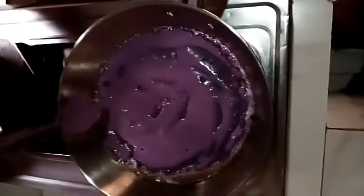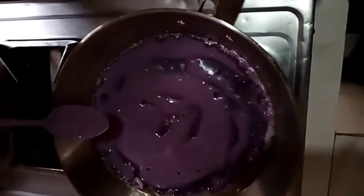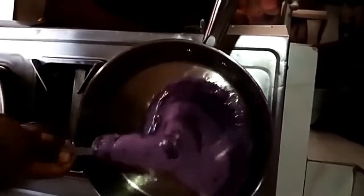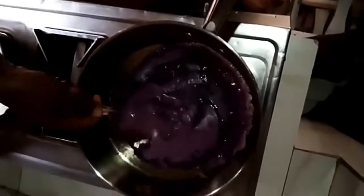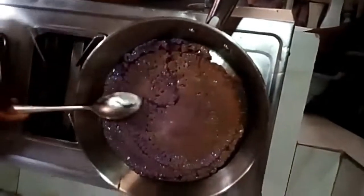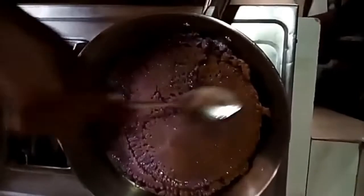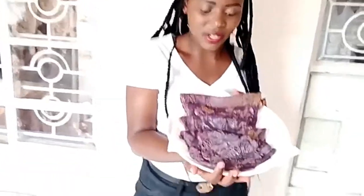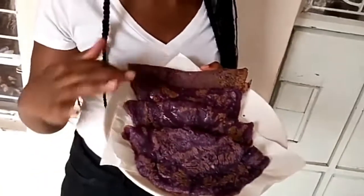Let's wait. I'm turning it now — coming through. Turn it to the other side. And this is how it looks. I'm going to fold it again. So guys, this is the end product, this is the final result — this is how my purple pancake looks.